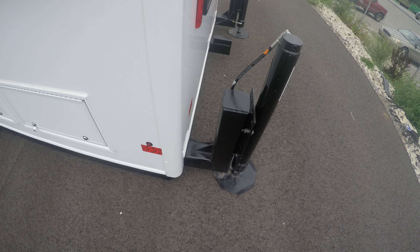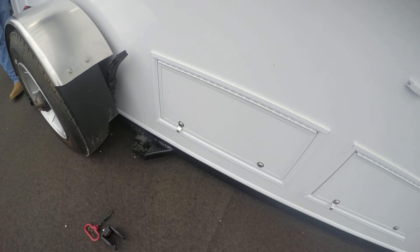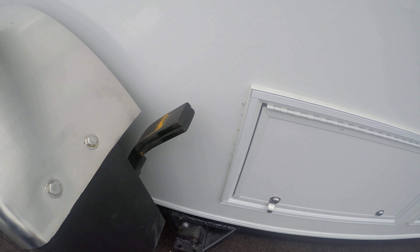What we want to do is lift the trailer up to get to this leaf spring bracket.